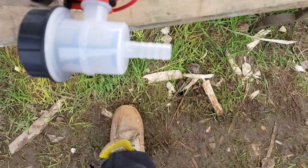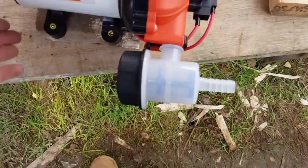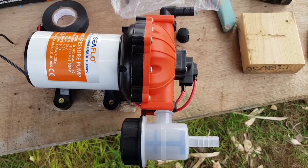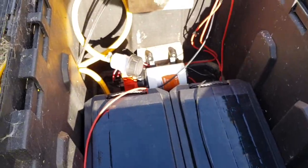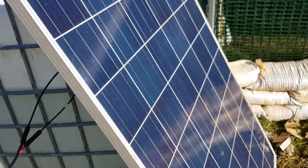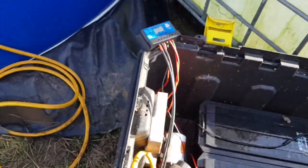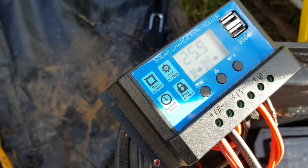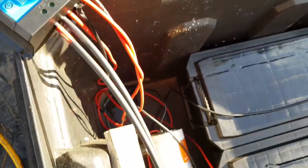You just jubilee clip your pipes onto either end and it's ready to go once you plug it in. This is it all wired together and switched on — 255 watt solar panel going in and actually charging. We've just ticked up from 25.8 to 25.9 volts as I walked around.